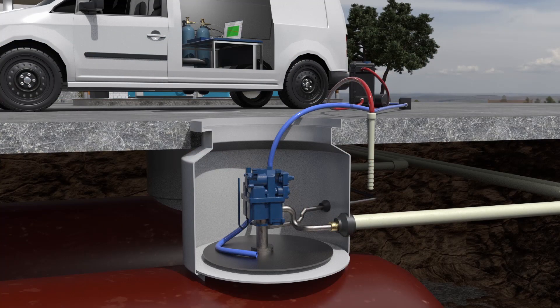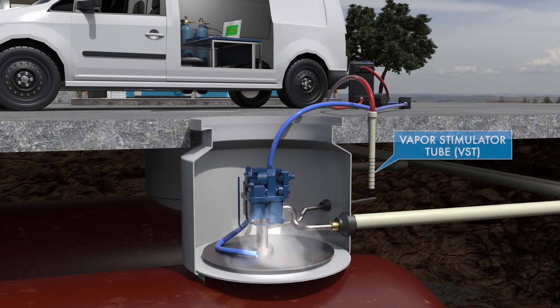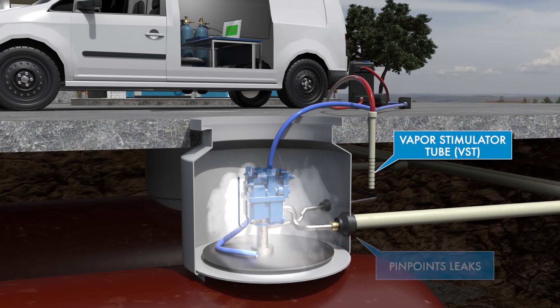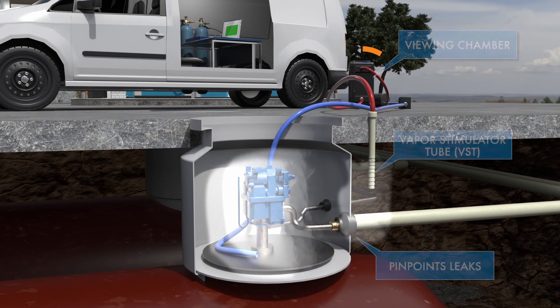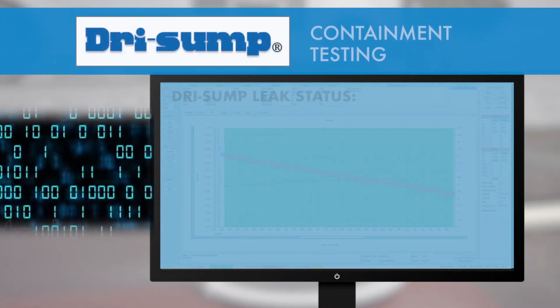Dry sump uses a heavy aerosol to fill a 250-gallon sump in about 10 seconds. An air generator pulls the soil gases from around the sump into a viewing chamber. A laser is introduced into the viewing chamber.